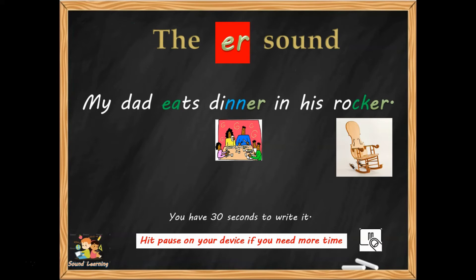There you are — 'My dad eats dinner in his rocker.' You can see the ER digraph, the EA digraph in 'eats,' and double letters. I hope you got all of those, and a capital letter and full stop. Let's move on and I'll show you the next one.